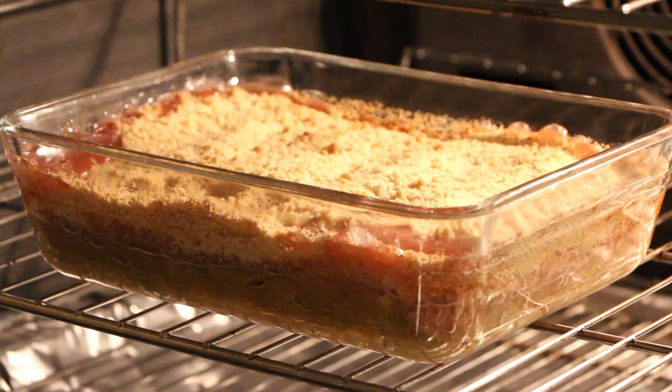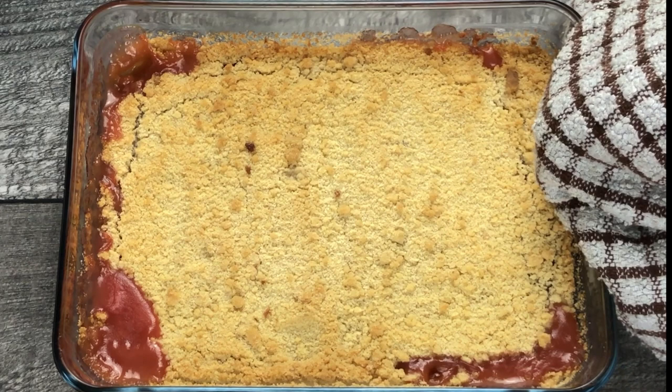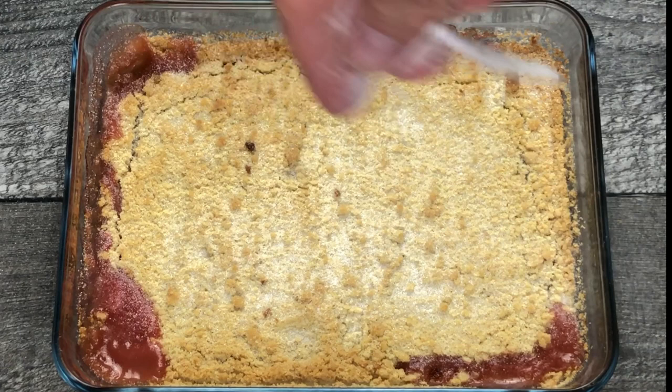Now it's time to cook the rhubarb crumble. Place in a preheated oven at 180 degrees centigrade or 356 degrees Fahrenheit and cook for between 30 and 35 minutes. When the rhubarb crumble is a nice golden brown colour, remove it from the oven and allow it to rest for 10 minutes before serving. I always like to sprinkle mine with a little bit of caster sugar.